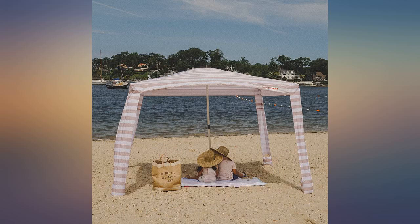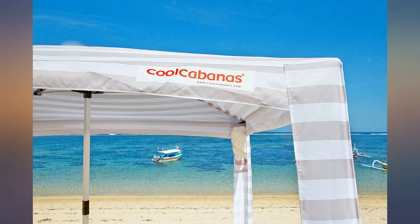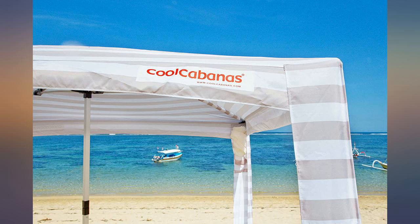Simple to set up and take down. Quality from the frame to the canopy material — even the bags are excellent. The setup and take down directions are sewn into the bag so you won't lose them. Great product. Worth every penny.